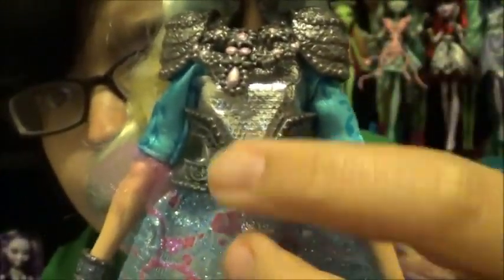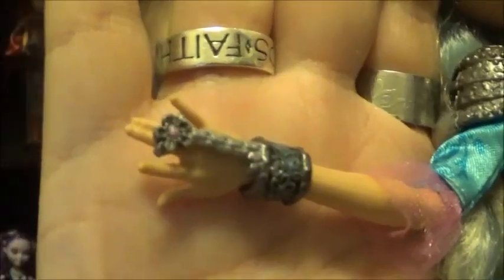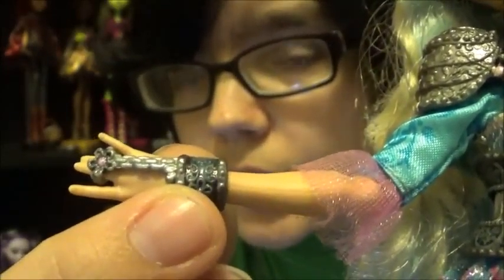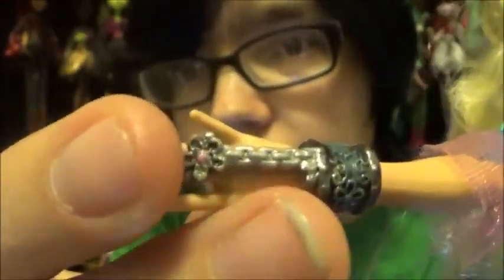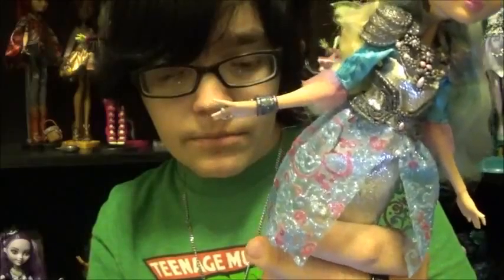I dry brushed the front jewelry piece the same way and did the jewel detailing. For the cuffs — very simple — I dry brushed just like everything else, did the dark silver for the trim of the cuff, then the blue dry brushing on the actual cuff to antique it. I also added gel gem detailing onto her ring — I'm not sure if it's actually supposed to be a jewel, but I made it one because I wanted one there.